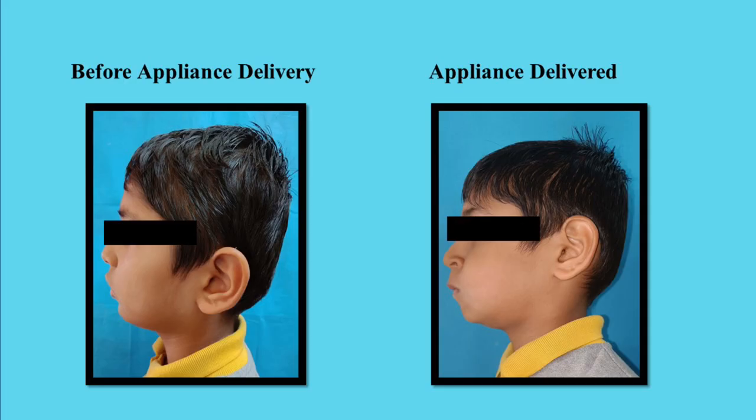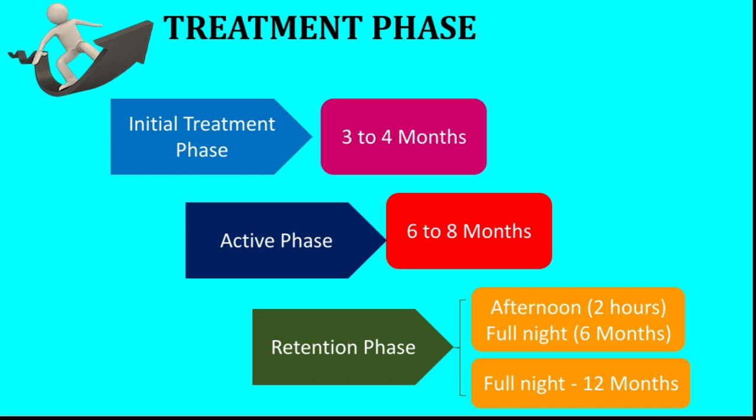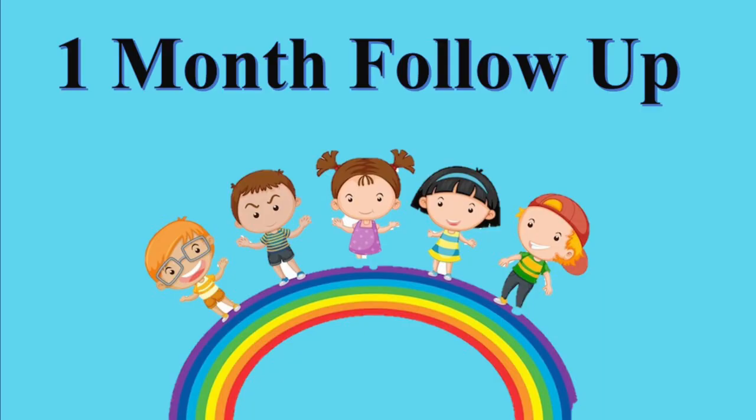This shows how the patient looked before and after the delivery of the appliance. Treatment using Frankel's appliance is divided into three phases: the initial phase, the active phase, and the retention phase. After delivery of the appliance, the patient was recalled to the department for follow-up.